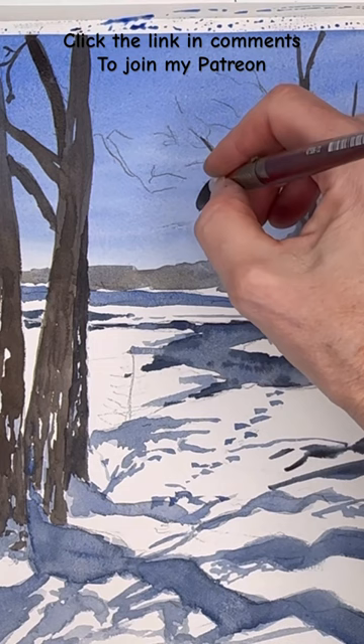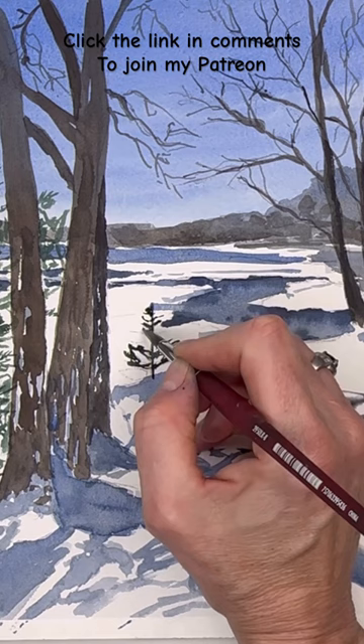We have extra stuff there that you will not see on YouTube, more in depth. I have live stream in the top tier and we have a Facebook group. We get first tips on watercolor workshops and retreats too as a patron. So have a great time painting and go check it out.